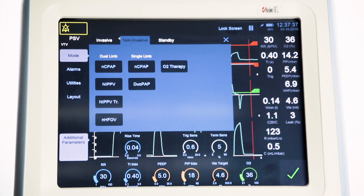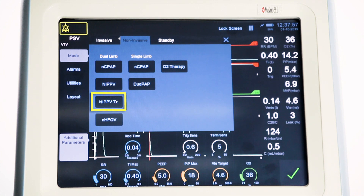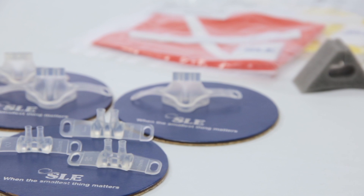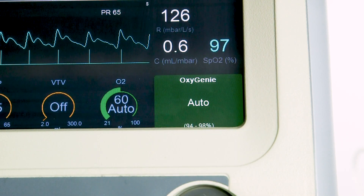The SLE6000 infant ventilator has the facility for four different modes of dual limb non-invasive therapy: NCPAP, nasal continuous positive airway pressure; NIPPV, nasal intermittent positive pressure ventilation; NIPPV triggered, triggered nasal intermittent positive pressure ventilation; and NHFOV, nasal high frequency oscillation ventilation. Each mode uses the same accessories and circuits already described in our previous NIV video. Note that Oxygeni, SLE's closed-loop FiO2, can be used with all dual limb and single limb modes.